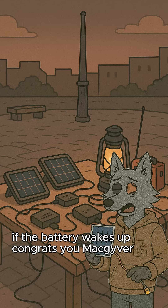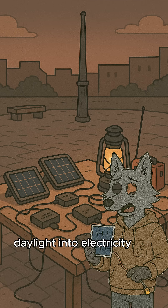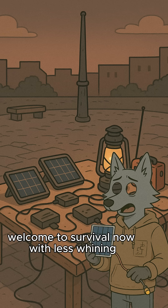If the battery wakes up, congrats. You MacGyver daylight into electricity. Welcome to survival, now with less whining.